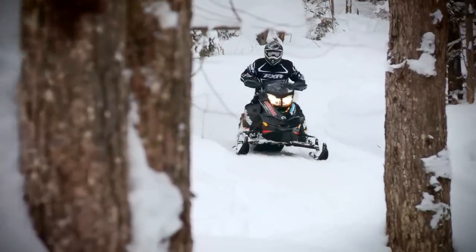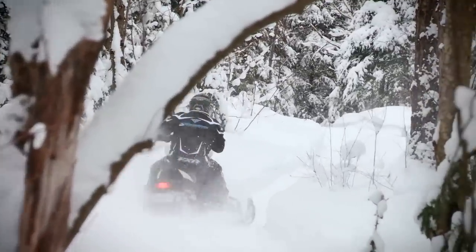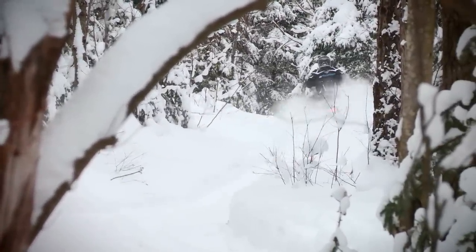Once your compression is set for your average riding situations, you can use the compression clicker knobs to fine-tune the ride for different trail conditions. If you can feel the trail getting rougher and you're bottoming more than you think you should, simply spin up a few clicks of compression. When the trail gets smooth again, turn the knobs back to your original settings.